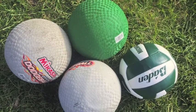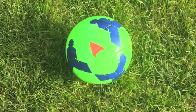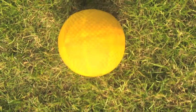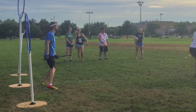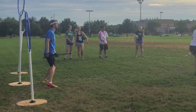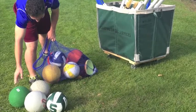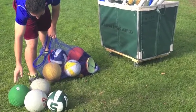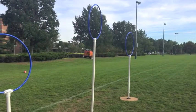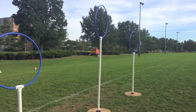We use three different balls: a volleyball, a dodgeball, and kind of like a tennis ball that's in a sock. The volleyball is the quaffle, and it's slightly deflated. The dodgeballs are the bludgers, and the tennis ball in the sock is the snitch, attached to a pair of shorts that someone wears on the back. We use three dodgeballs and one volleyball between the two teams, and we have three hoops on each side — a short, a medium, and a tall hoop — and those are the hoops you score in.